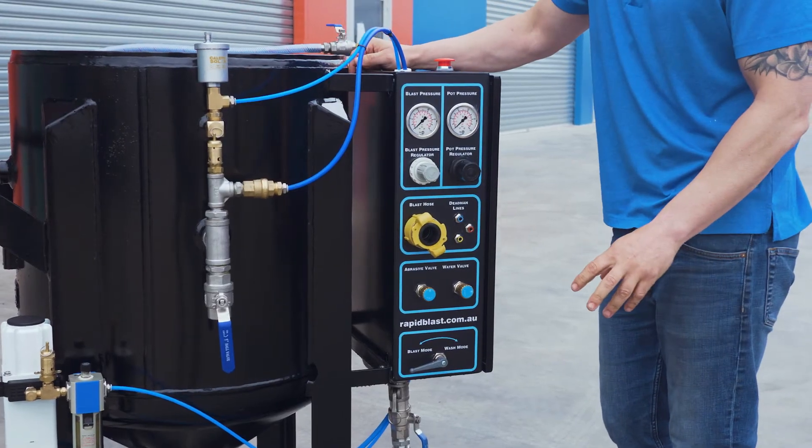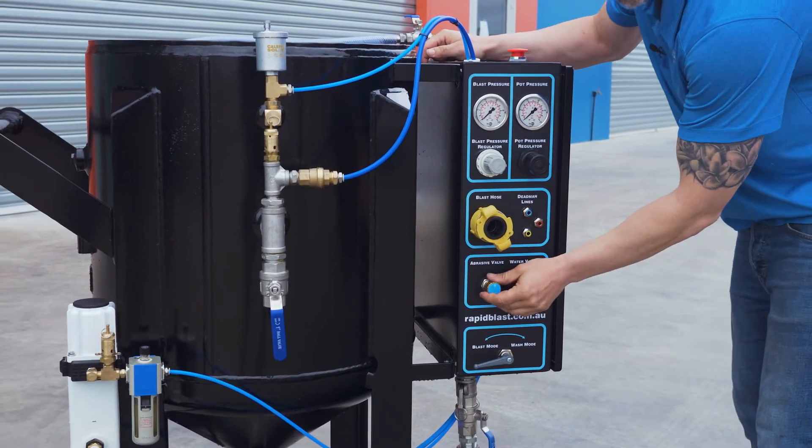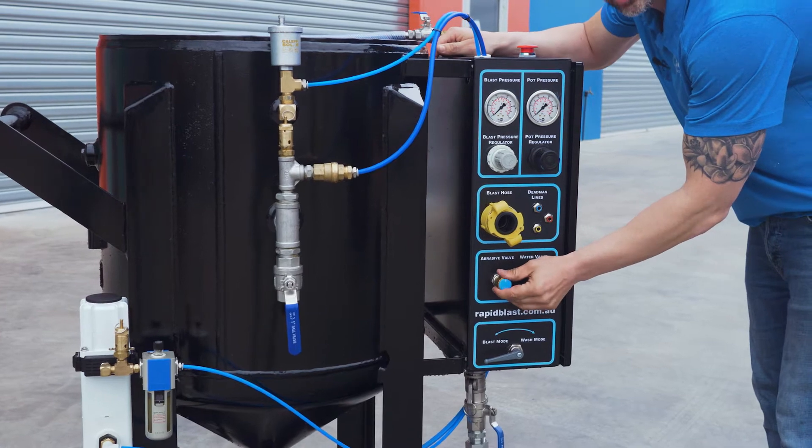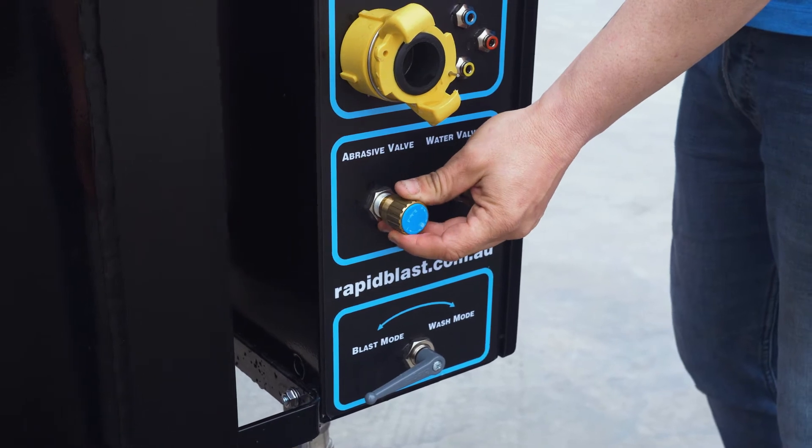Abrasive media efficiency is obviously key when you're on site and keeps money in your pocket. The advantage of the Rapid Blast range is being able to dial in incremental turns on abrasive usage.